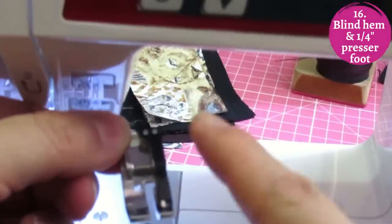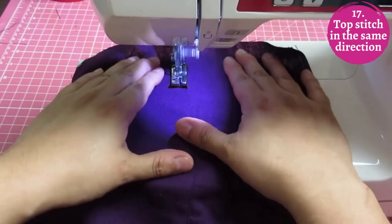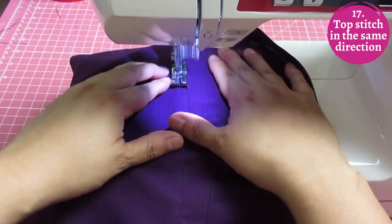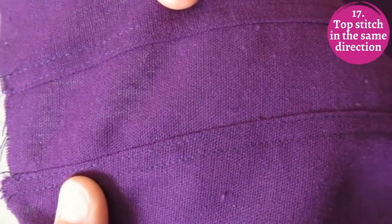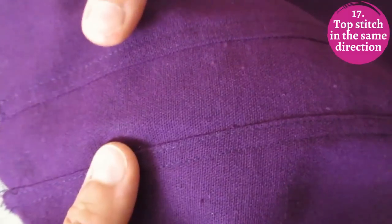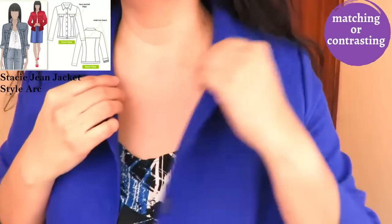When doing two rows of topstitching — like on inseams, shoulder seams, or yokes — sew both rows in the same direction to avoid rippling. Don't sew one row one way and the other in the opposite direction. About topstitching color: for a more formal or dressy look, topstitch with a matching color.